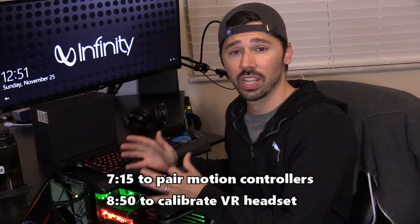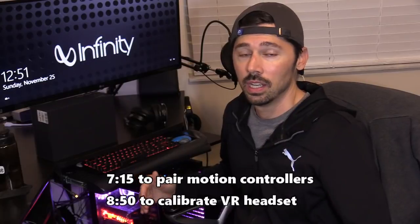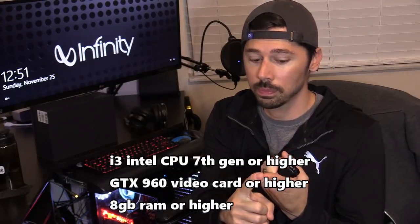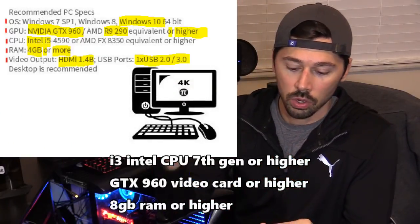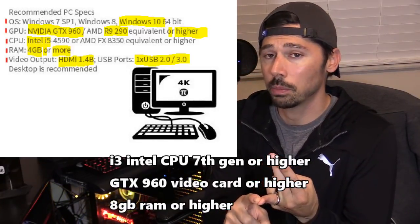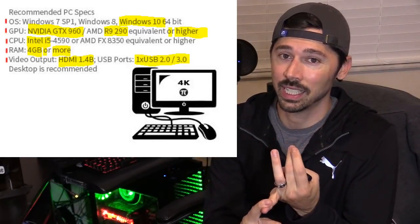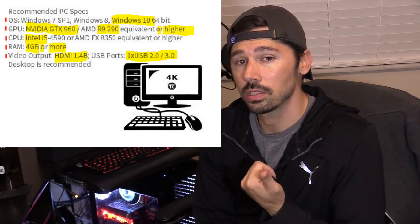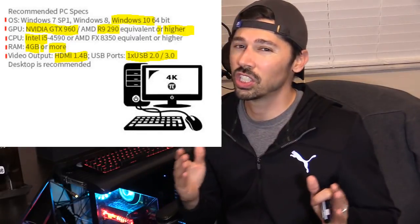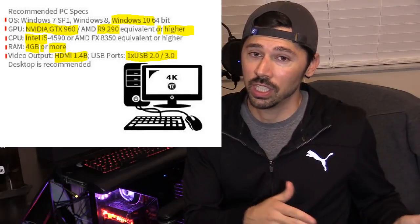What's up guys, this is Tampa Tech and I'm going to show you how to set up the most budget-friendly VR setup for your PC. You'll need at least an i3 processor, Windows 10, 8 gigs of RAM (preferably 16), a 7200 RPM hard drive (preferably SSD), 3.0 USB ports, and a GTX 960 or GTX 1050 graphics card — preferably the GTX 1050 Ti.